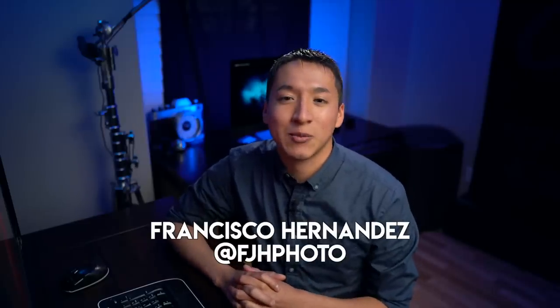Hey guys, my name is Francisco Hernandez and today I'm doing another episode in my Building the Shot series, going over how I took this shot that I recently took at the Shutterfest conference in St. Louis. The shoot was organized by my friend and photographer Sam Owen, who I was there primarily to assist, but he was kind enough to let me take some photos. Big thanks to Sam, as well as the model Hillary for modeling.